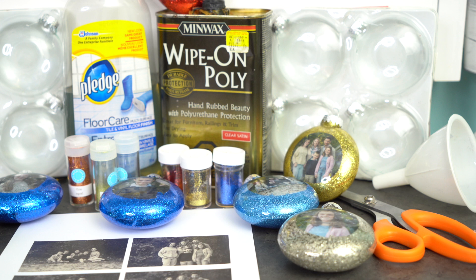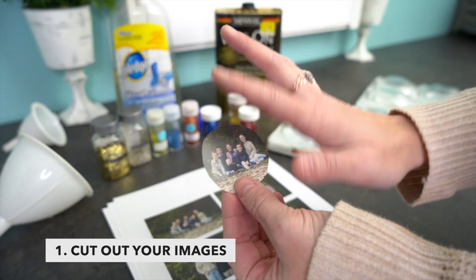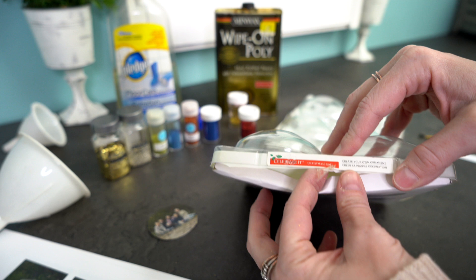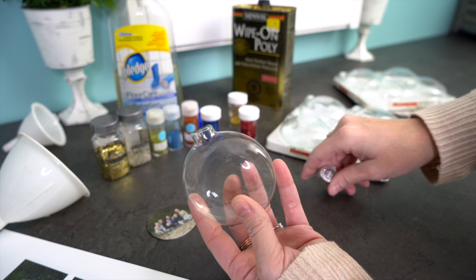The first thing you want to do is cut out your images. I just simply cut it out into a circle using a pair of scissors. If you have a punch you can use a punch. Then grab a photo ball — a lot of you have had a hard time finding these. You can use the round ones if you want, but these flat ones are amazing.